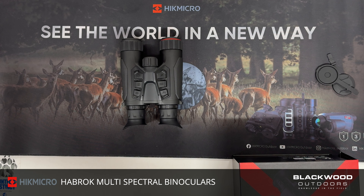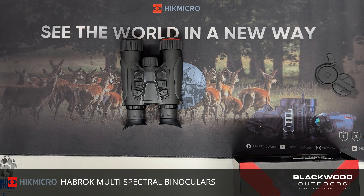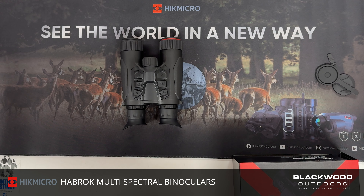The price point with HikMicro is very aggressive — you get a lot for your money. The Habrock has just been announced and will be available in the UK at the end of November 2023. The H35 384-resolution model is priced at £2,199 and the HQ35 640-resolution model at £2,799. Anyone interested can get in touch or pre-order online — details and a link will be in the comments.